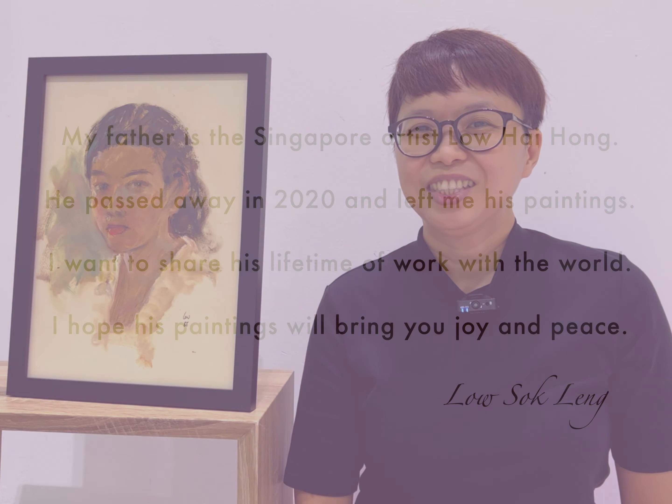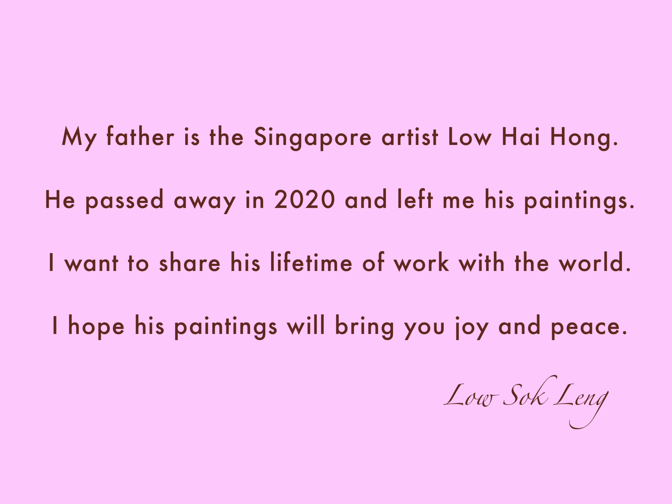I hope you like his portrait paintings and I'll see you for the next painting.